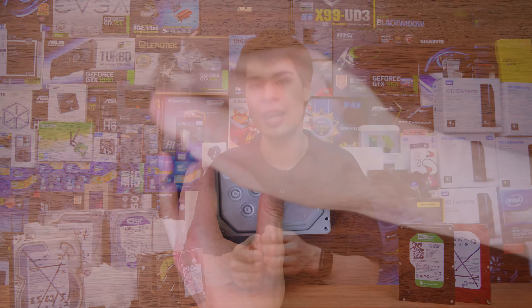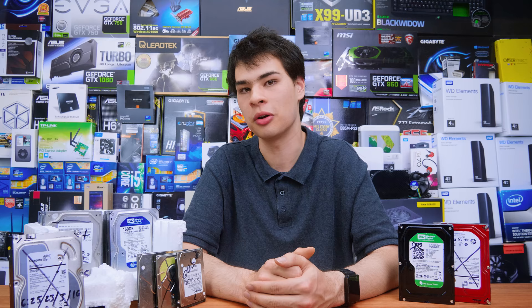If you are planning to recycle the drive, take the platters out by undoing all the little bolts. If you are going to use a hammer to smash the platters, do be careful — they are known to basically explode. One hit can send shards flying everywhere, which can be very dangerous, so make sure you have correct eyewear and protection. Once you've hammered them up, take it down to a recycling center, as there are really good metals and materials inside desktop hard drives that would go to waste if you just throw them in the bin.